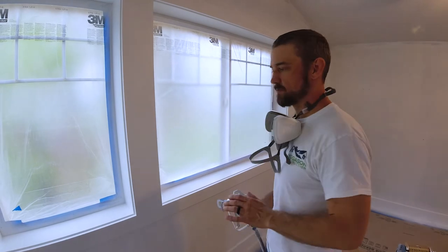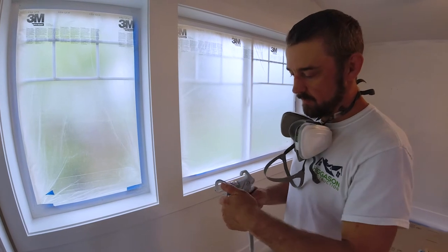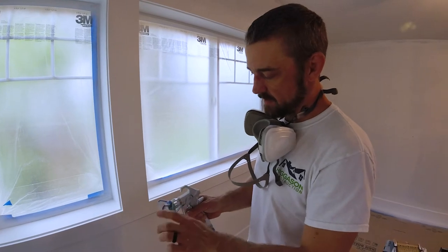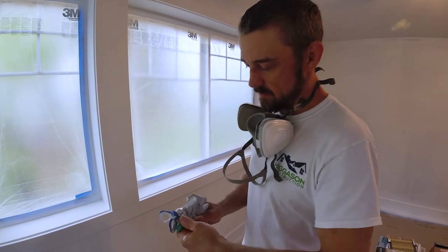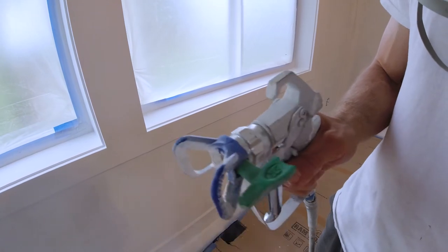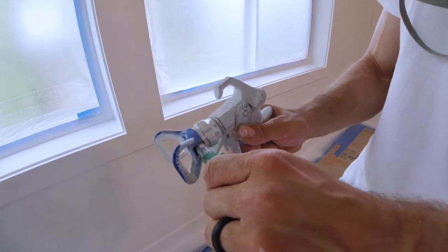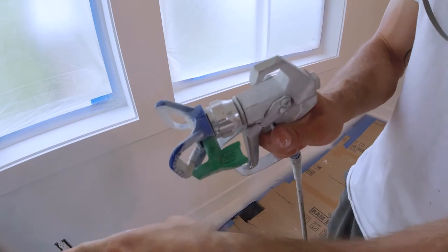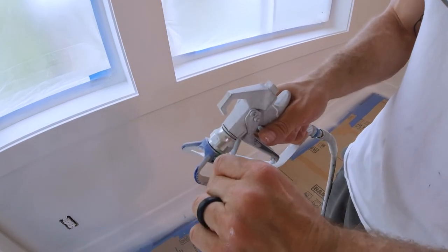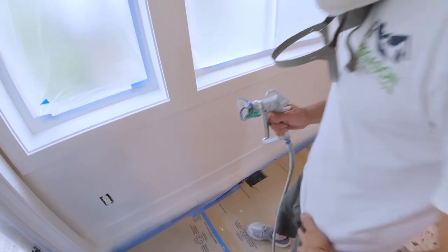First of all, I'm using a fine tip. This blue housing here is an indicator for a fine tip because it takes the green tips, so your spray is more fine — blue housing, green insert. These just go in like this; you take them out and put them back in, and there's a little arrow pointing forward. If it ever gets clogged, you can turn it this way, shoot the clog out, and put it back.